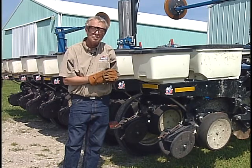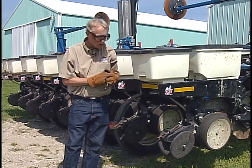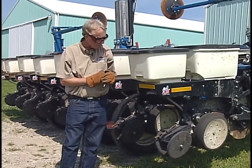Remember it's back there and you really can impact that seeding quite a bit that way. That's probably the key point on this whole closing system — make sure those depth wheels are lined up.